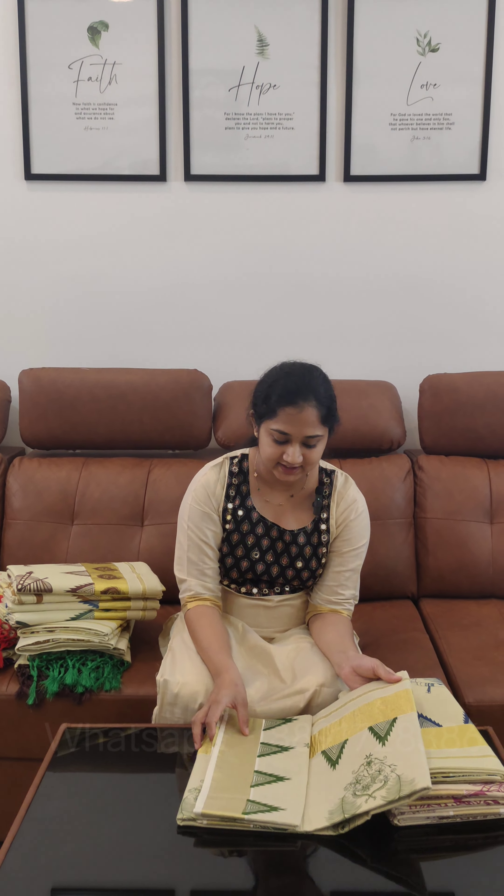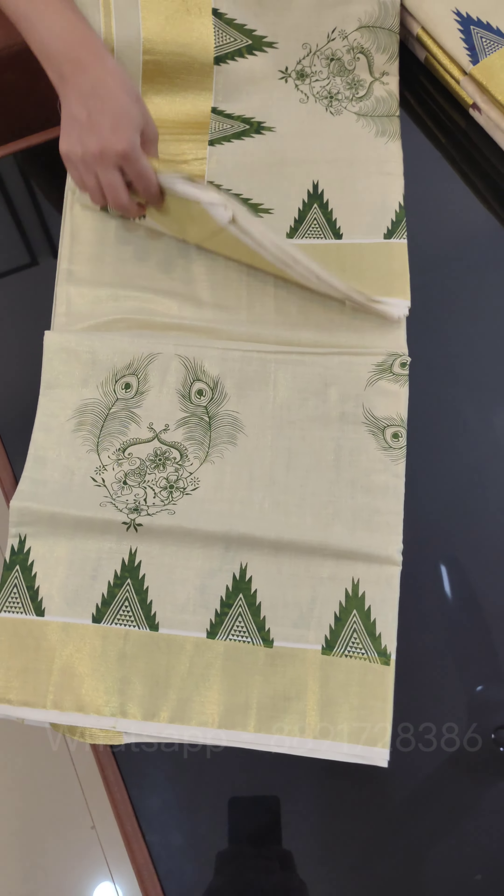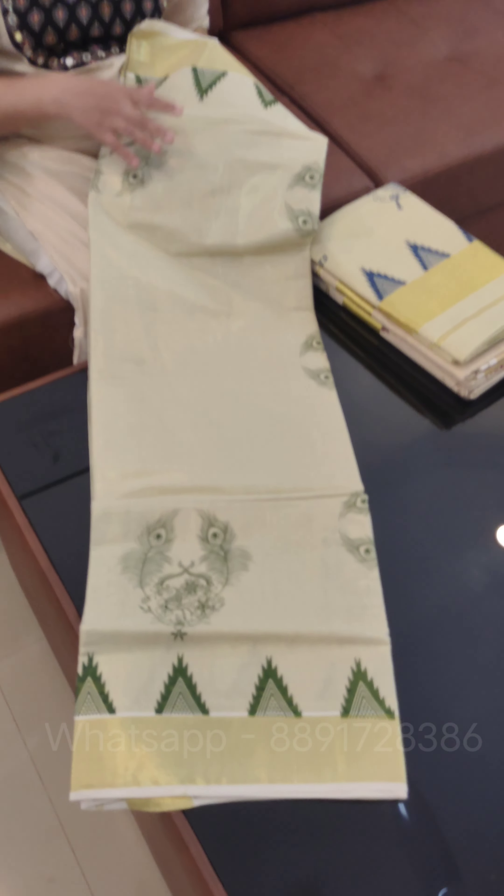Hello everyone and welcome back to Jodytex. We have a collection in this tissue. It's a special one. This is the first one — a painting in the tissue.